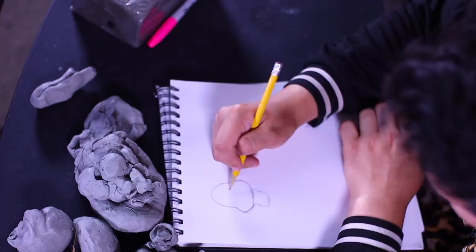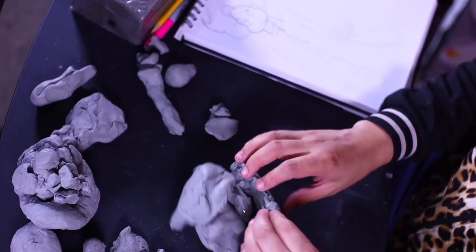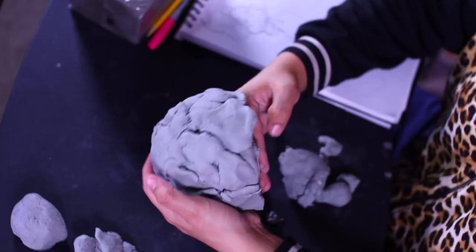First things first, I'm going to sketch out my idea — I try to go for something I can easily recreate with clay. For this video we're going to do something a little simpler: a Hanna-Barbera-style cartoony glamour girl. I'm taking modeling clay from Michaels and Hobby Lobby — standard gray modeling clay. I don't recall the name but you'll see it easily.